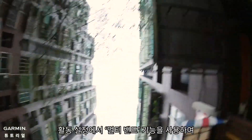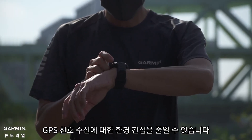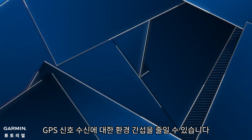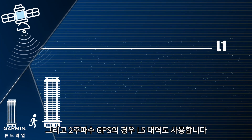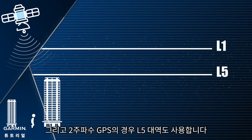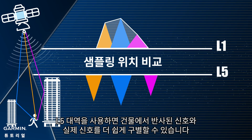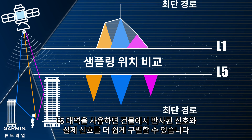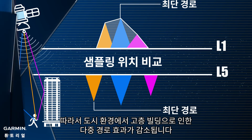By using the multi-band feature in the activity setting, you can reduce the environmental interference to the GPS signal receiving. Single-frequency GPS only uses the L1 band, and dual-frequency GPS also uses the L5 band. The L5 band makes it easier to distinguish real signals from the ones reflected by buildings, so the multipath effect caused by tall buildings in urban environments will be reduced.